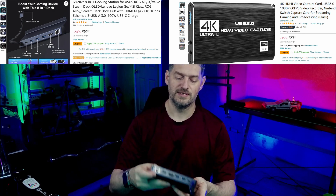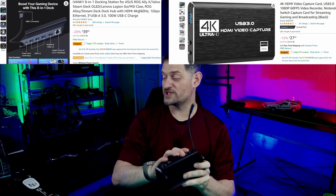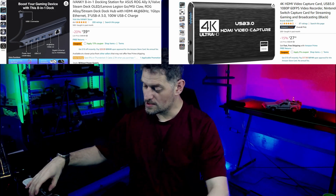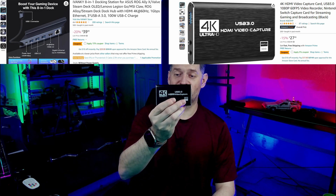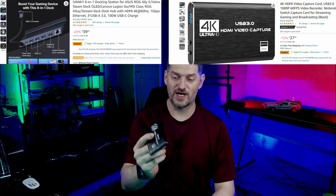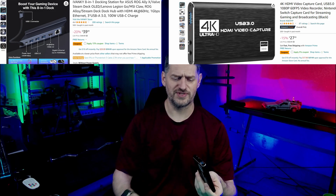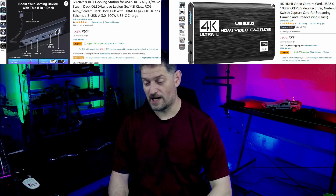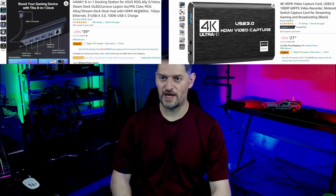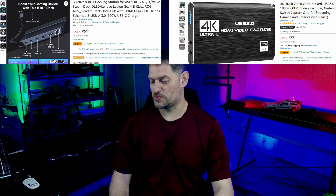Obviously the ROG Ally, plus a dock like this. This one has an Ethernet port on the back, an HDMI out, three USB 3.0 ports, and power. Also a capture card — I've done a video on this, I'll leave it up in the corner. This is a 4K capture device, relatively inexpensive, like $25 to $30 after tax. And then I went with a camera — a little ONN from Walmart, which was $27. Not really that expensive. I'll put all of the things I have for this setup up on the screen.